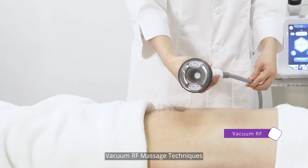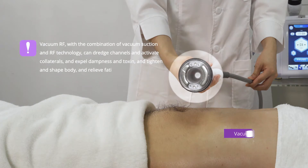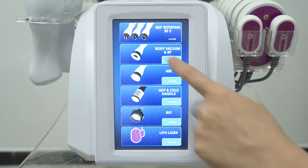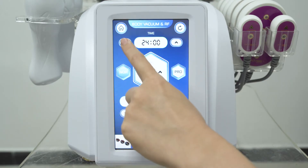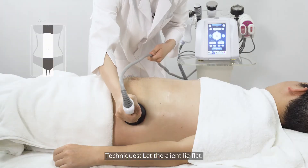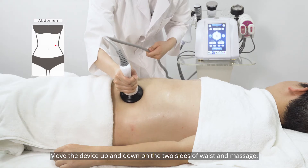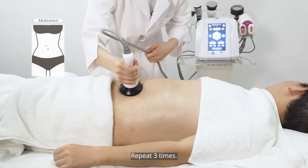Apply the vacuum RAF handset technique. Set the energy parameters, then move up and down on the two sides of the waist and massage, repeating three times.